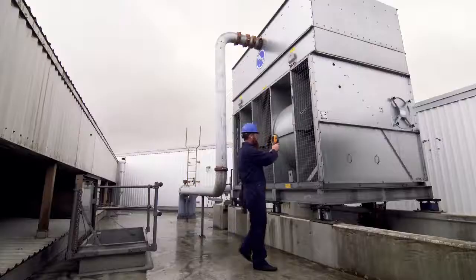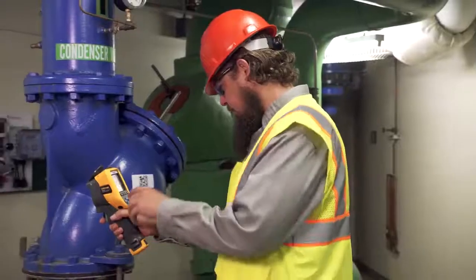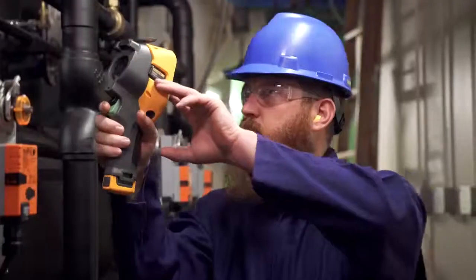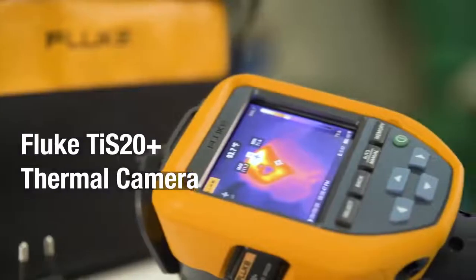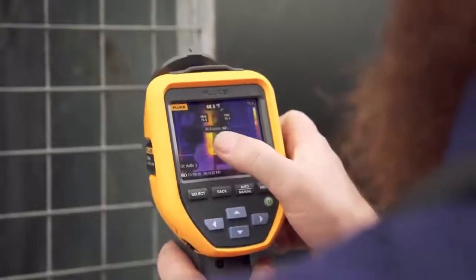Whether you're inspecting a heating, ventilation and air conditioning system or a plant motor, you want an infrared tool that gets the job done easily and efficiently. The rugged and reliable Fluke TIS 20 Plus blends powerful and innovative infrared technology with a camera that's easy to use.